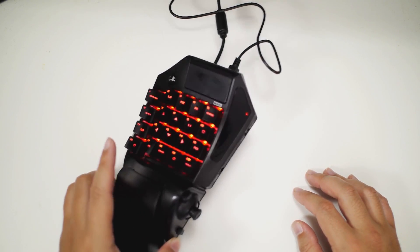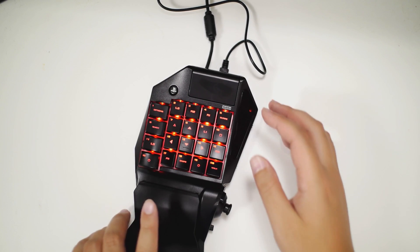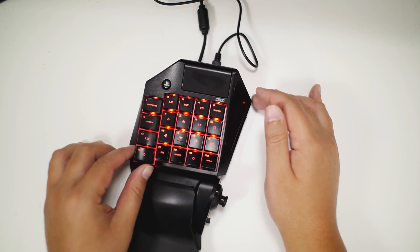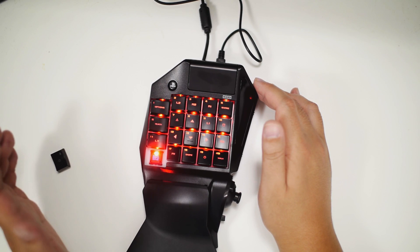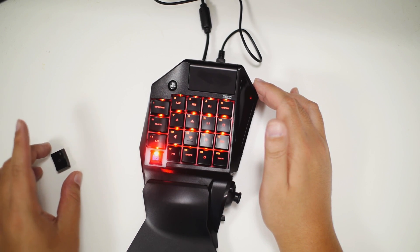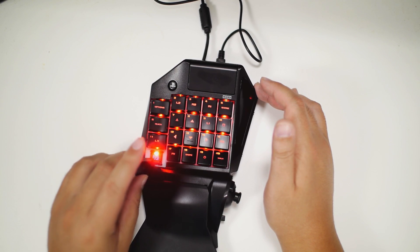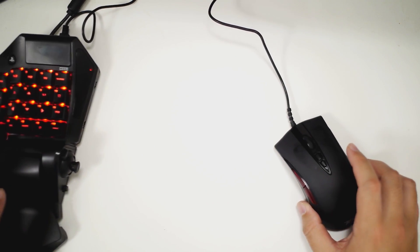That's a basic run-through of the keypad. As far as build quality, it feels decently solid. The wrist pad feels a little bit flimsy and plasticky, but overall it's a solid product from Hori. The keys are actually mechanical — not Cherry MX, but Hori's own in-house brand. Even though they're blue in color, they're not tactile or clicky in any way. They remind me a lot of Cherry MX Reds — maybe a little stiffer, but that could just be because the unit is still new.